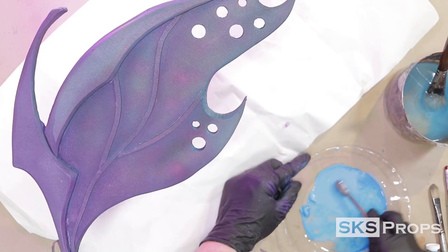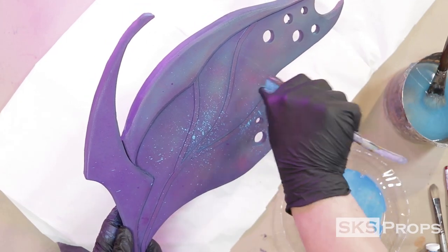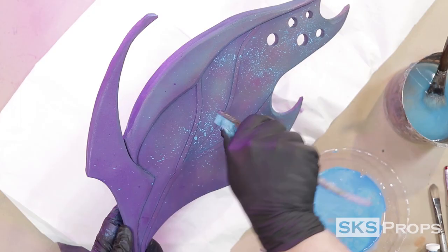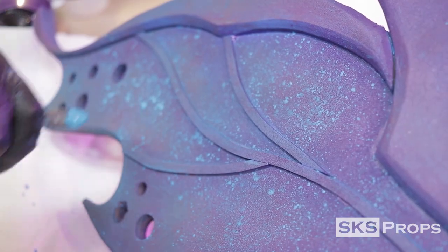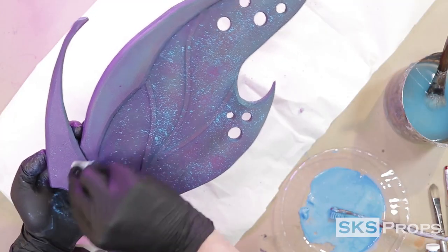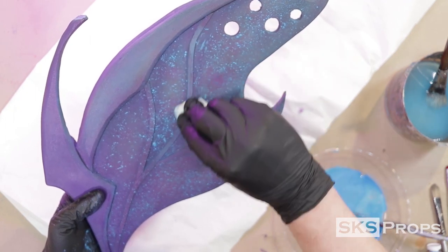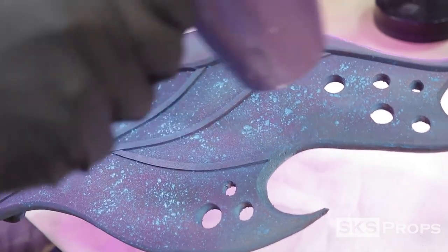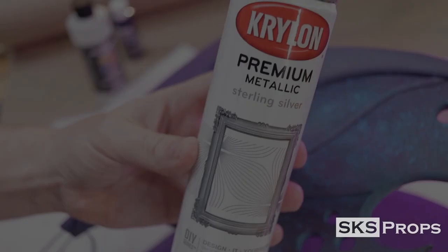For my next technique I break out an old toothbrush to do a controlled splatter finish — a technique I did a lot in my illustration classes. Basically you load the brush with a lot of really watered-down pigment and flick it onto the piece. Don't worry about over-spraying because you can always go in with a wet paper towel and wipe off the excess. Once I'm satisfied with where all the splatters are, I lock that in with a hairdryer.